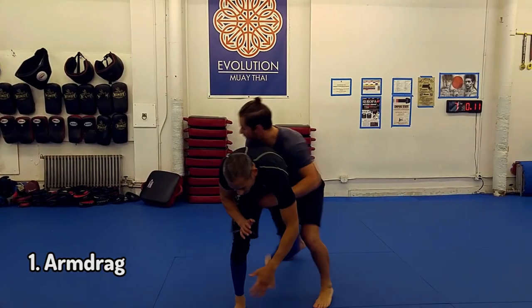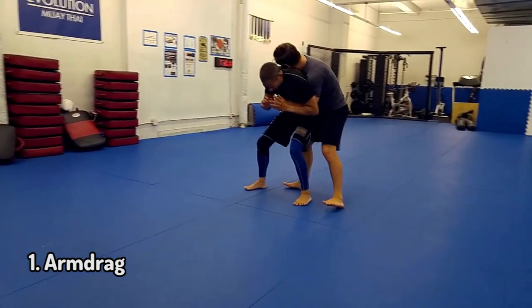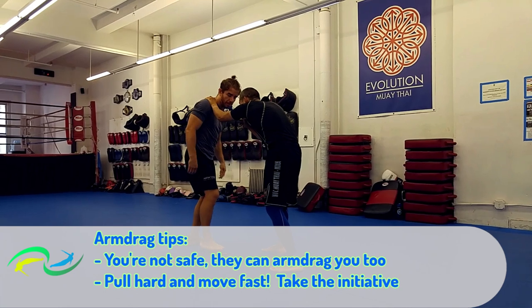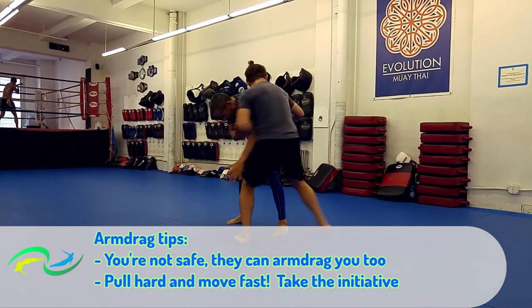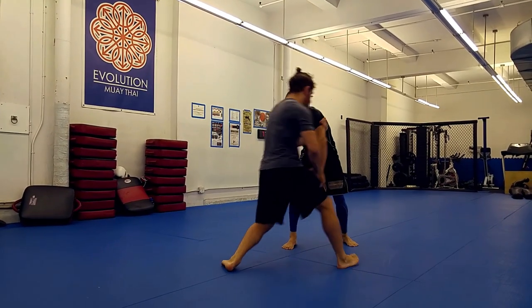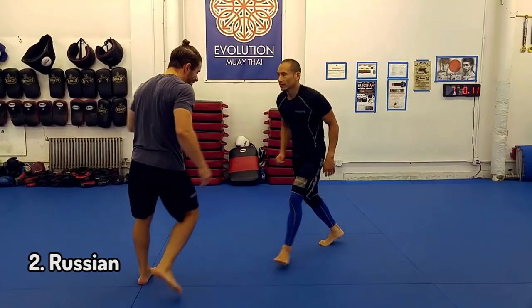The first option we look at is the arm drag. One thing you have to realize about the arm drag is it's a 50-50 position. So one of the most important keys to success with it is you have to win the initiative. To do that, we're going to step hard to the corner and pull hard on my opponent's arm at the same time — it's never one or the other, it's got to be both. What's really effective is the more you can get your opponent to bend over and get your shoulder on top of his, the more likely you are to win.